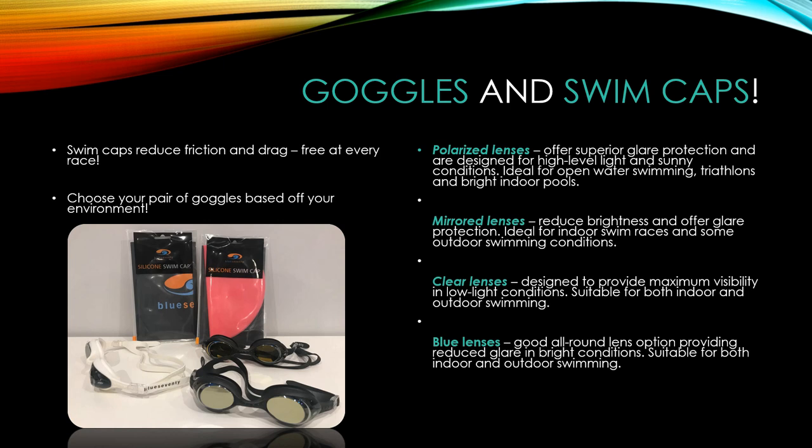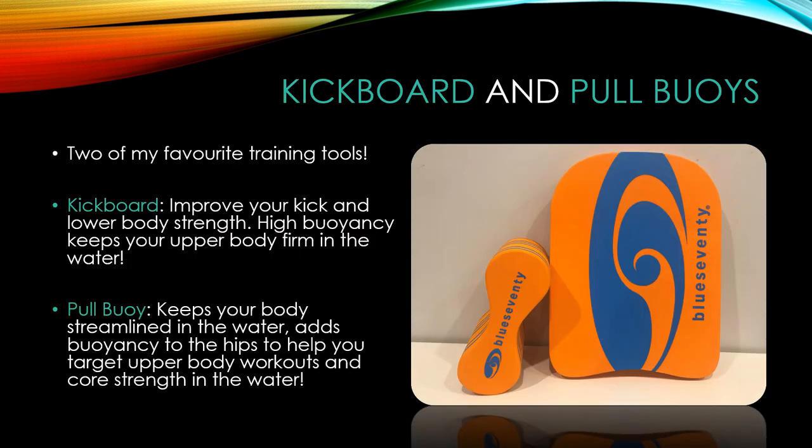Two other essential swim items are swim caps and goggles. Swim caps work like a swim skin, reducing friction and drag. Every race hands out swim caps so they aren't strictly necessary to purchase, but buying one to get used to it before your first race is a good idea. For goggles, try a few pairs on and make sure they fit well. I've had pairs that leaked no matter how tight I cranked them. I've had several pairs of Blue 70 goggles and they've all fit amazingly with no leakage. Buy clear lenses for the pool and tinted for outdoors.